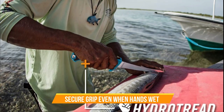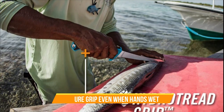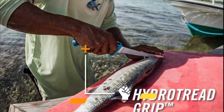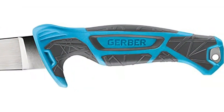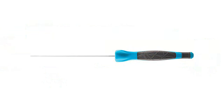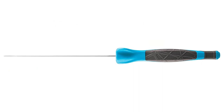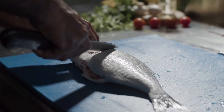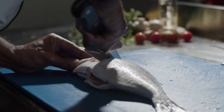Moving on to the handle, the Gerber Controller 10-inch Saltwater Filet Knife features a comfortable grip designed to give you maximum control while filleting. The handle is also textured, ensuring a secure grip even when your hands are wet. When it comes to outdoor gear, proper maintenance is key. Make sure to rinse it thoroughly with fresh water after each use and dry it off completely.